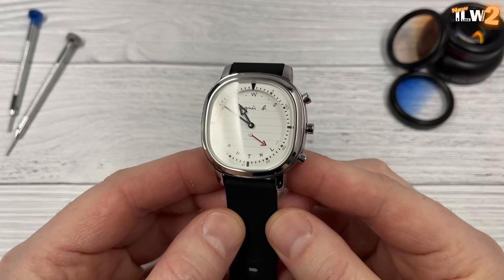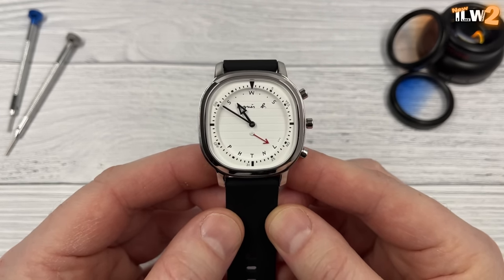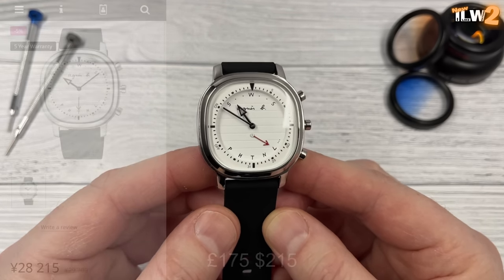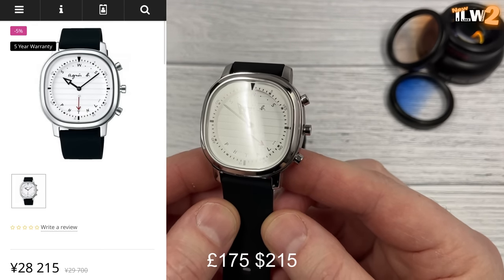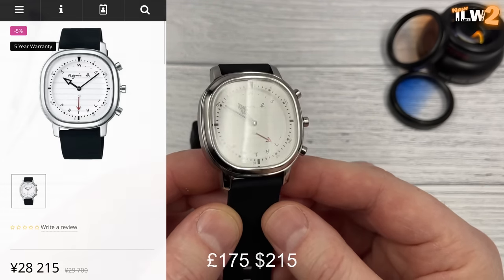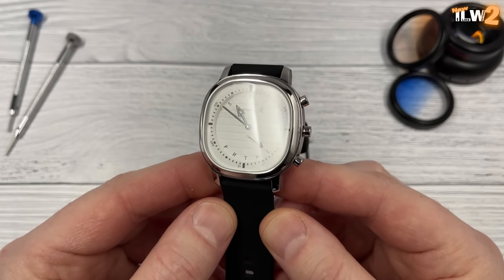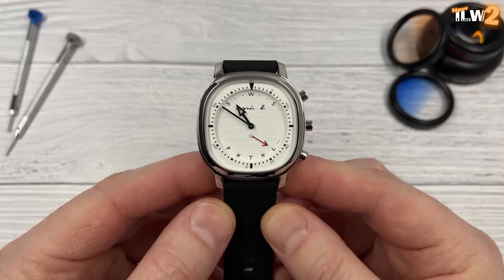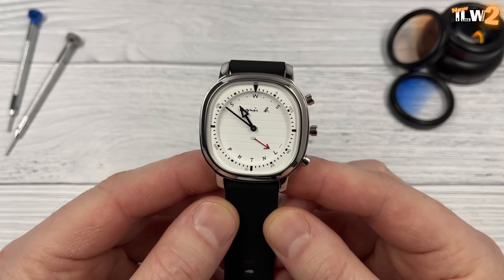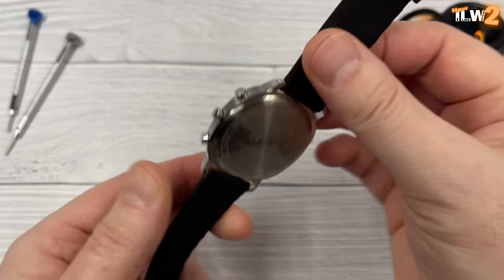I'll head over to the lightbox and show you this watch in a bit more detail — I pressed record this time. Here it is: the first Seiko Agnes B collaboration watch to feature on I Like Watches. I was quite surprised to see a real shortage of videos on YouTube featuring these watches. A lot of videos were in Japanese, so I suspect these are JDM watches. I was just surprised to see a real shortage of videos, period. So I was keen to get one in to have a look at it.